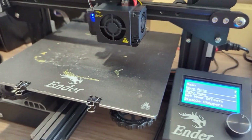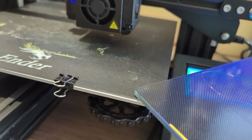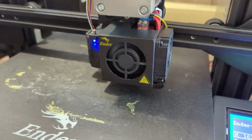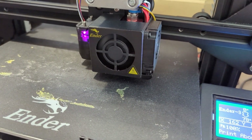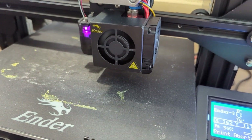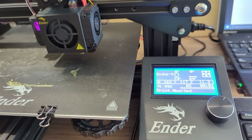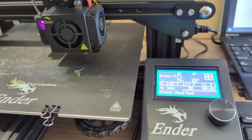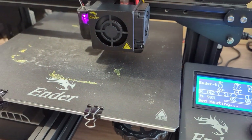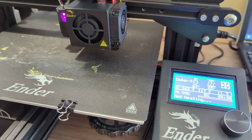I don't need to re-level even though the thickness between these two beds is really different. The CR Touch will measure the new bed and it knows where zero is. It'll automatically be able to print on the new bed. Now if I start printing, it'll print on this bed and it should just work as-is. It'll take some time for the printer to heat up again.